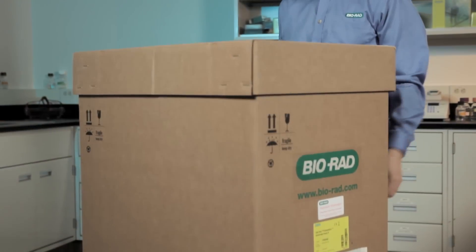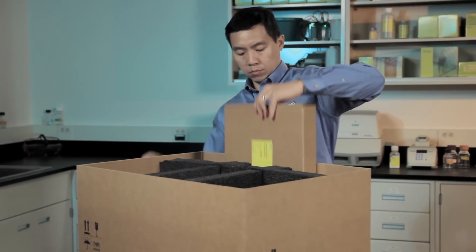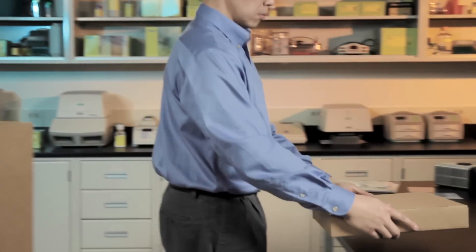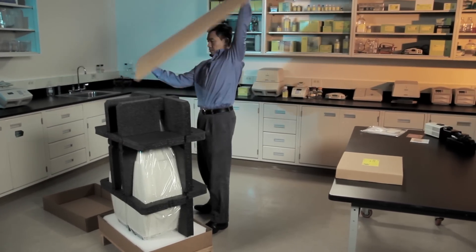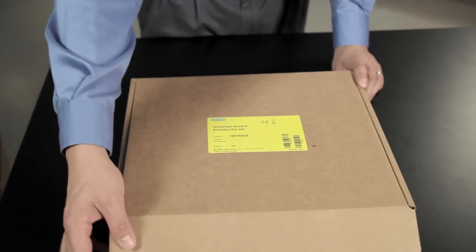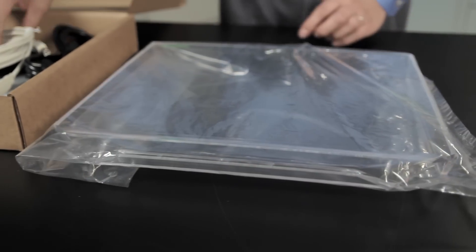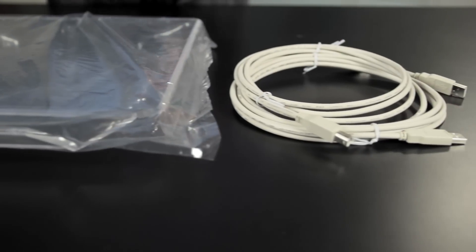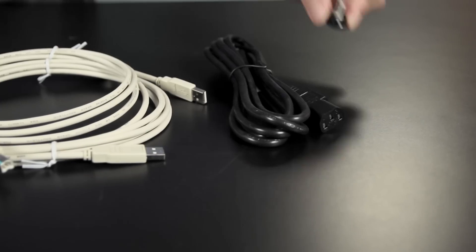Next, cut the plastic straps on the large box and remove the top and the small box containing the hood accessories. Then remove the sides of the large box to access the hood. From the small box, unpack the UV shield, two USB cables, power cord, and camera screw.